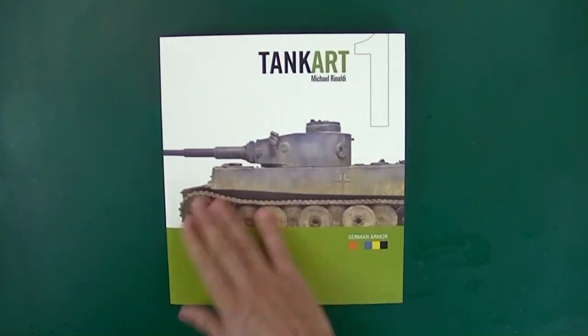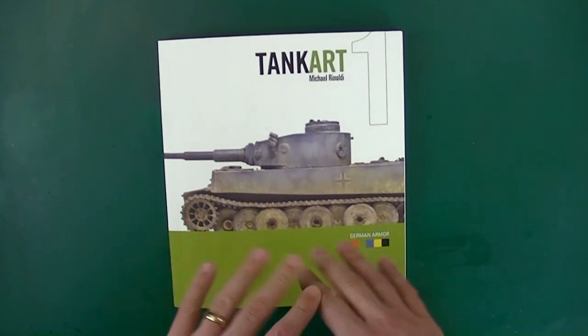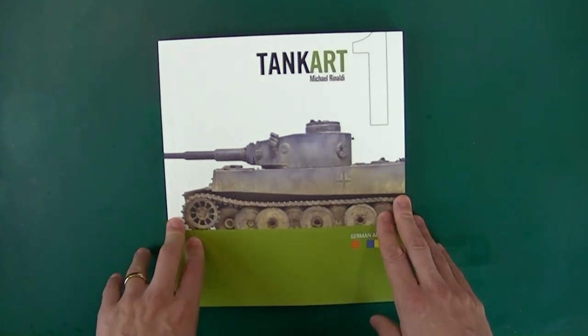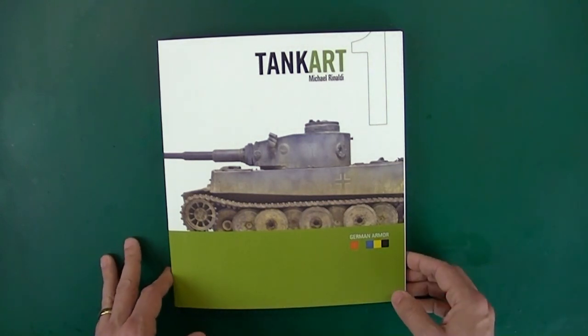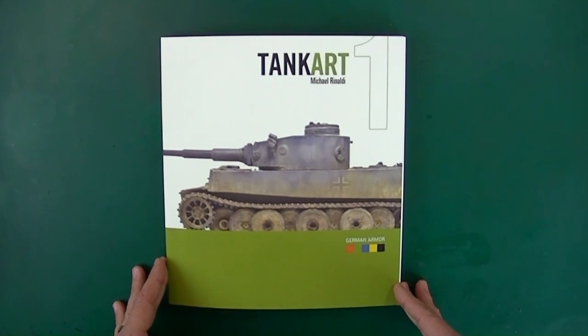As someone who's worked in design, I think Rinaldi's books all have a very concise and very well laid out design. Very impressive. Thanks to Rinaldi for sending me one out — you can get it straight from his website. I got a lot of questions last time I reviewed one of his books, so there will be a link in the description of where to find a copy.